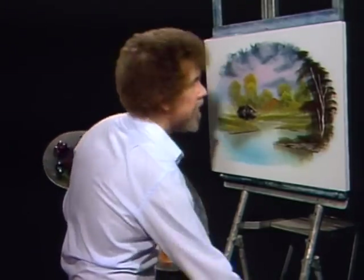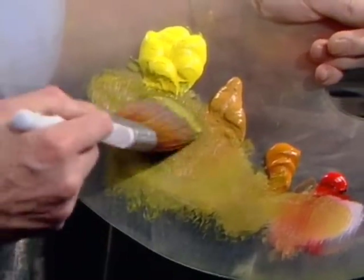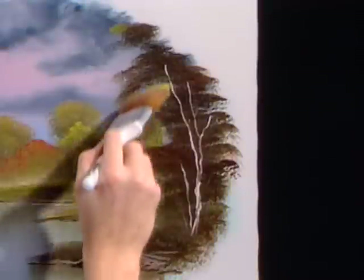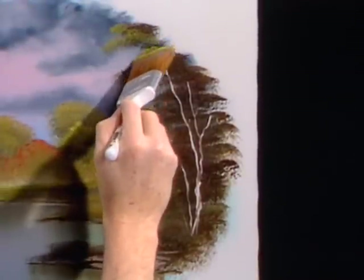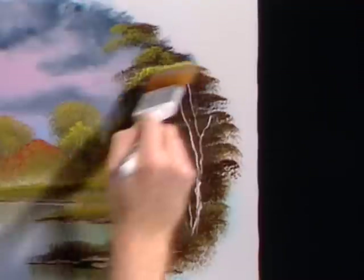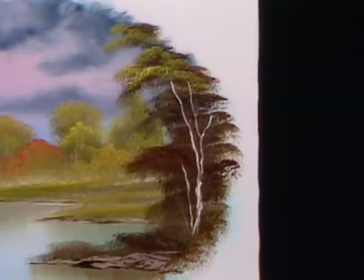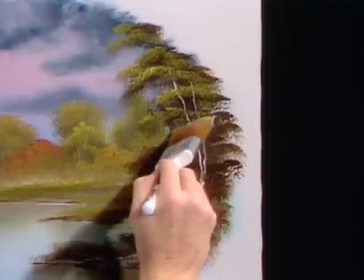Now then we can put some highlights on that tree. We'll take some of the yellow, a little sap green, and load this two-inch brush full of paint — really load it full. You don't want to cover all the dark — just highlight these. And if your paint is too thick and won't stick, add a tiny little bit of the liquid white or paint thinner, either one. You start with a very thick base color, very thick paint, and then you can add layers of thinner paint right over the top of it.